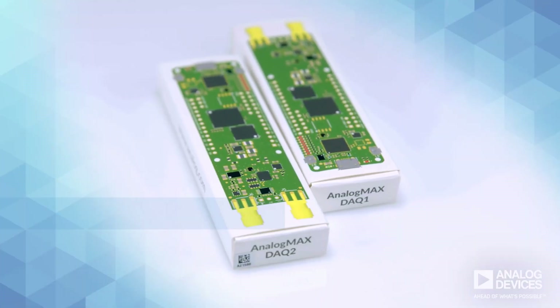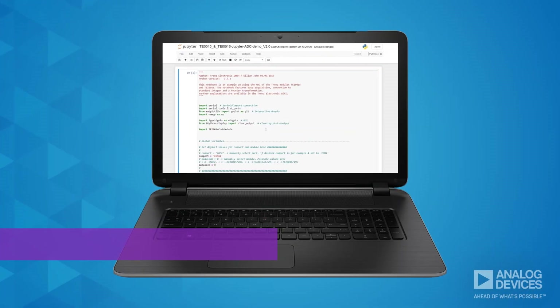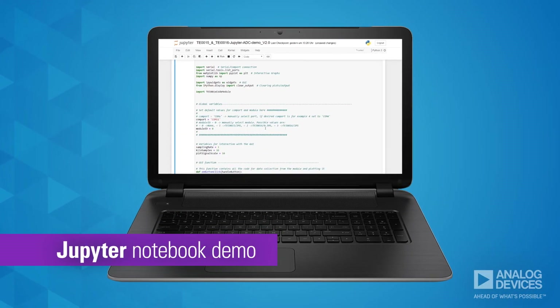In fact, you can start to test and collect data right out of the box, thanks to the pre-installed Jupyter Notebook demo utilizing Python code.